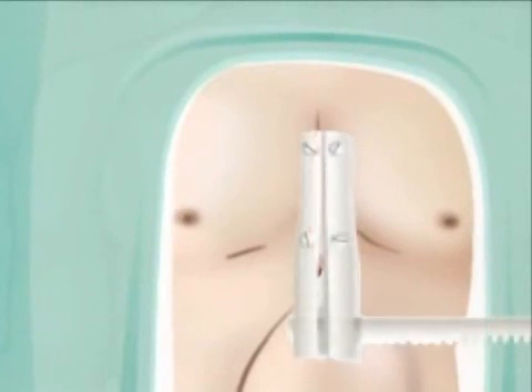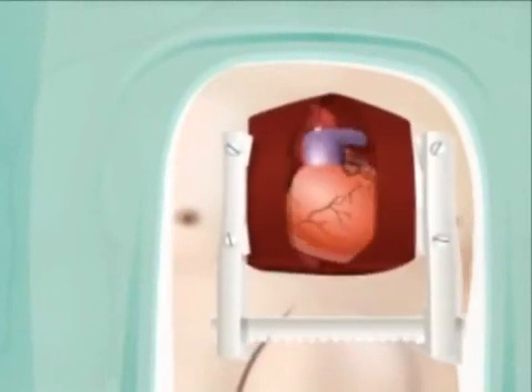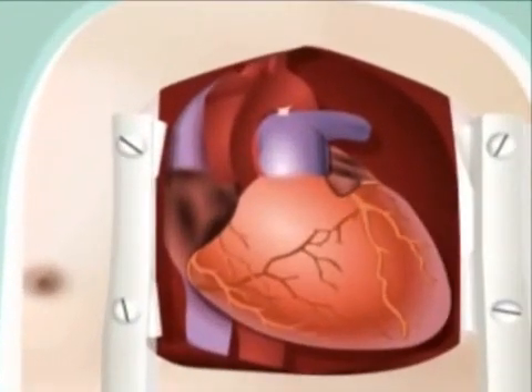The surgeon will then make a 6 to 8 inch incision down the middle of the chest. The breastbone is then separated, the heart sac is carefully pulled back, and the heart is examined.